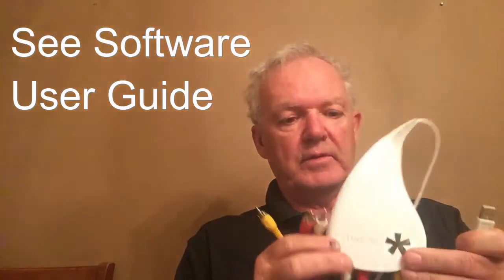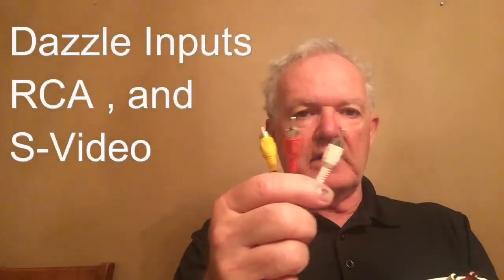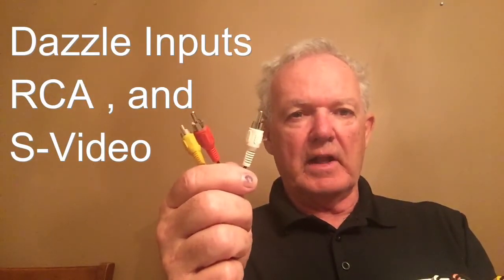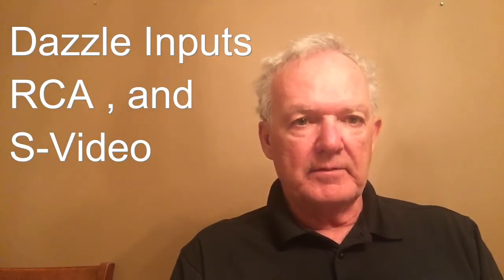I will explain a little bit about the Dazzle. It has a couple of forms of input. One is the RCA — the familiar red, yellow, and white — and that can hook into the back of a VHS machine or VCR very easily. The other format it uses is S-Video, which DVD players or some VHS machines have. S-Video is certainly a superior format, but if you just want to capture those movies easily, the RCA format works fine.